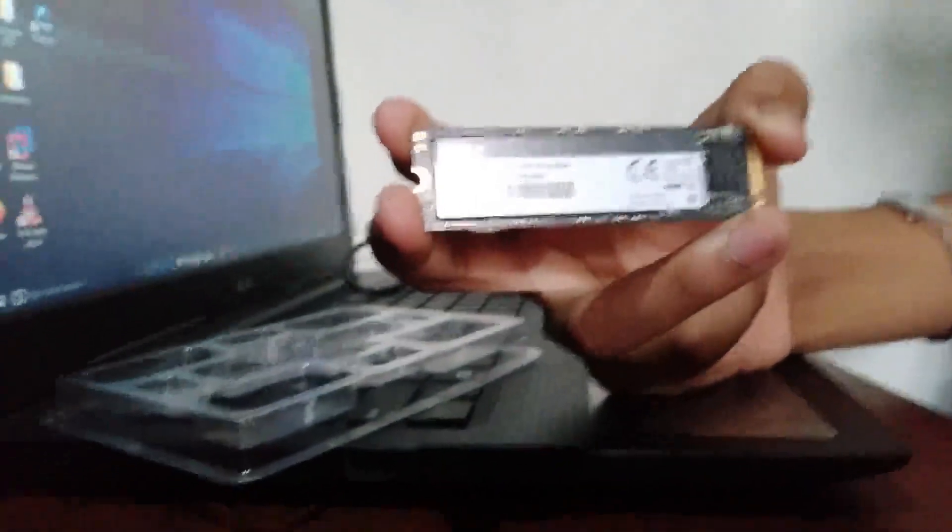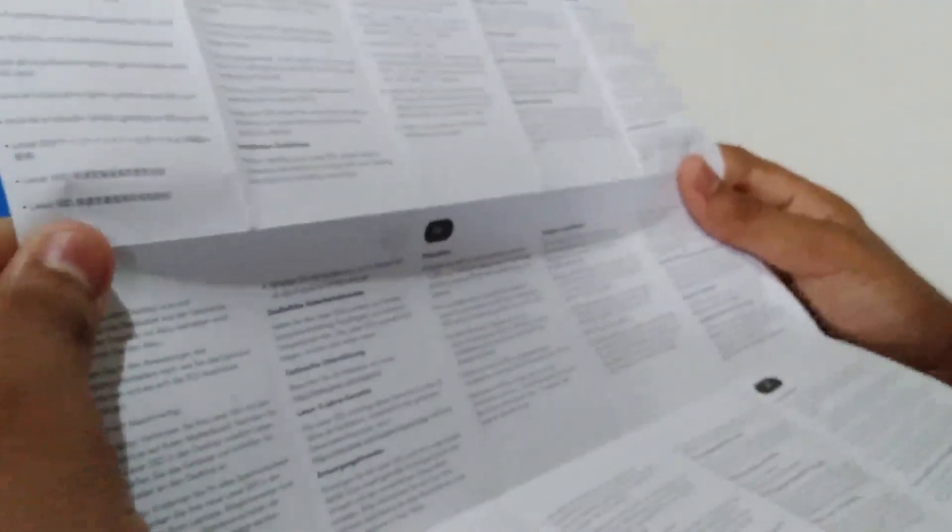You get a manual with the SSD. It covers how to protect your new SSD, avoiding touching the connectors, and all the safety requirements. It comes in both English and other languages.